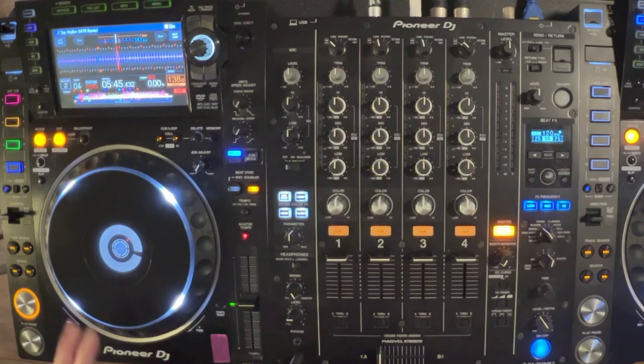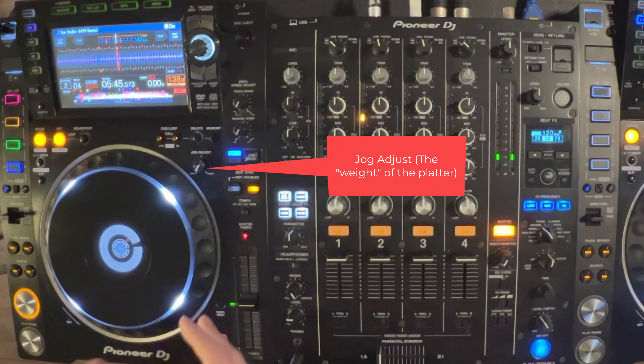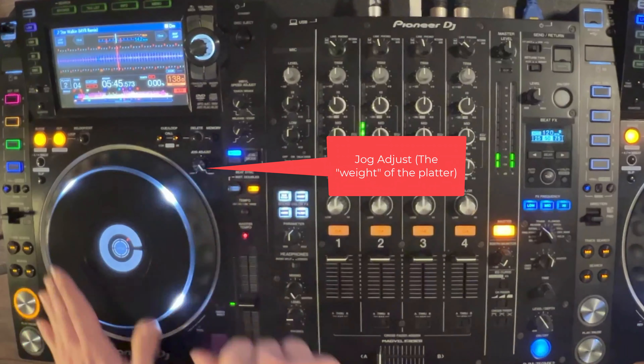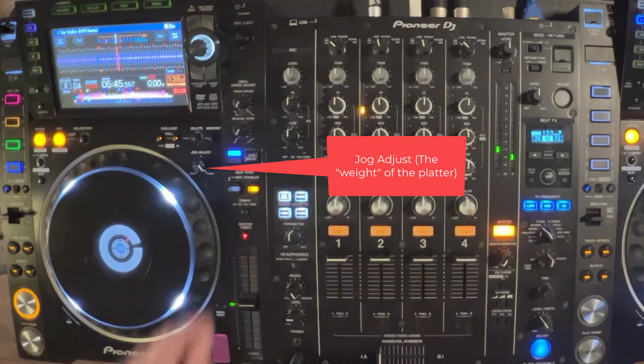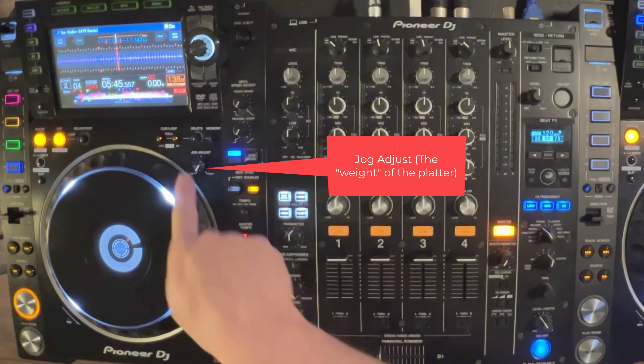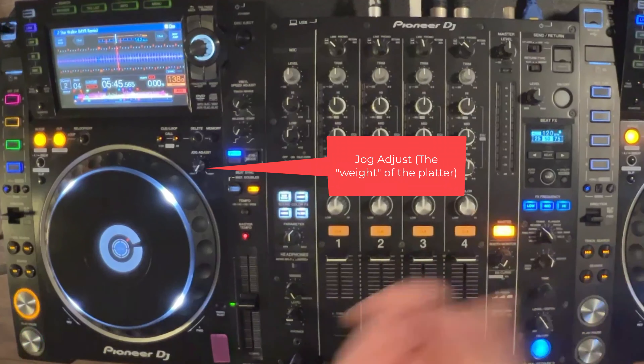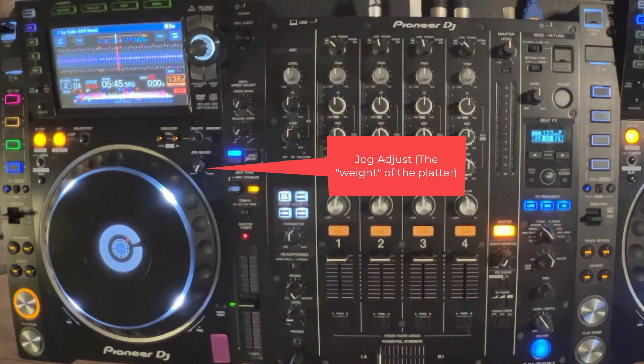Over here we have our jog adjust. This controls how easy it is mechanically to move the platter, which is a neat feature. As you move this to heavier, it gives you more resistance. I always keep this in the lightest setting, but some DJs keep it at about 12 o'clock and others on the heavier mode. So just find the one that works well for you — it's not going to mess anything up while it's playing.